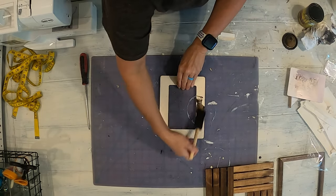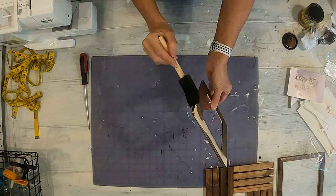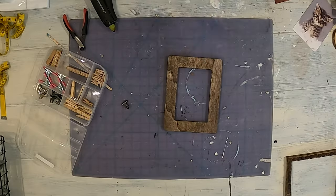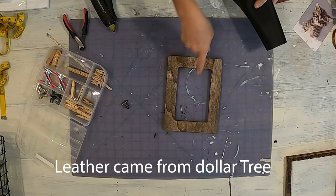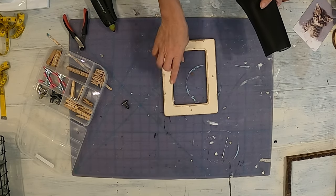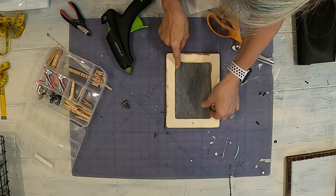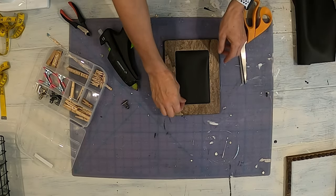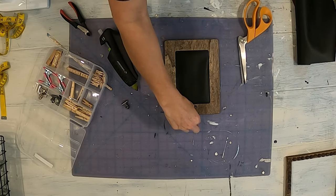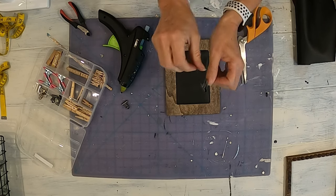I'm going to stain mine with the Minwax stain. To make it where you're able to change out the photo, I'm going to take this black leather and cut it down and put it in the picture frame from the other side. We're going to glue this in here. Then you have the black on there, and then we will just add a clip up here.